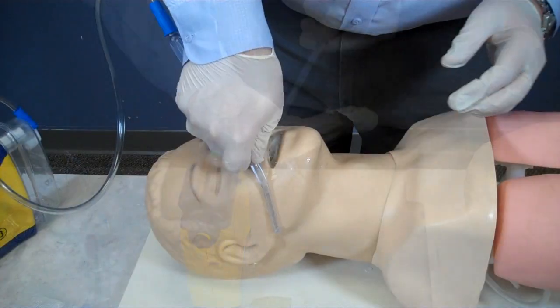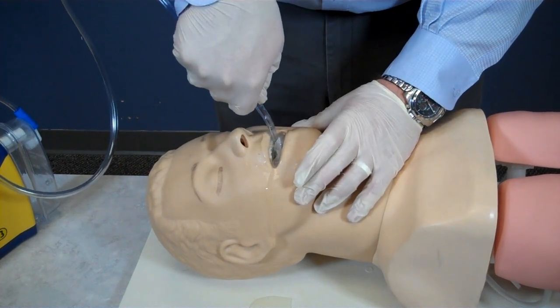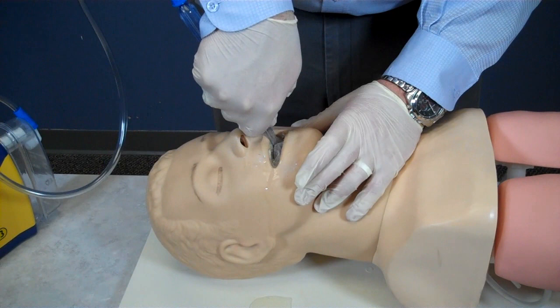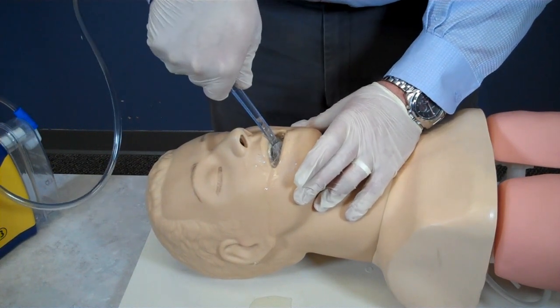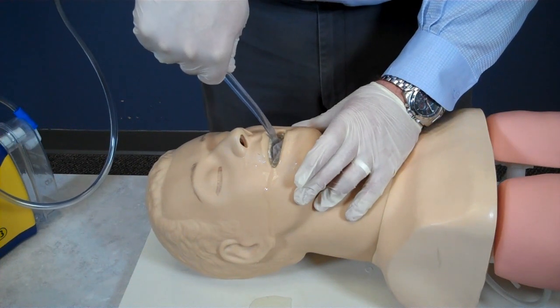I will insert the rigid suction catheter into the patient's mouth without applying suction. I will only insert this as far as I can see. I will suction the mouth and oral pharynx as I withdraw the catheter. I will not suction for more than 15 seconds.